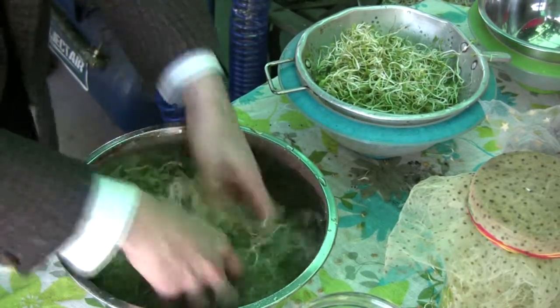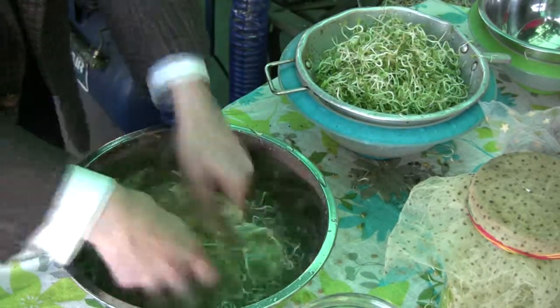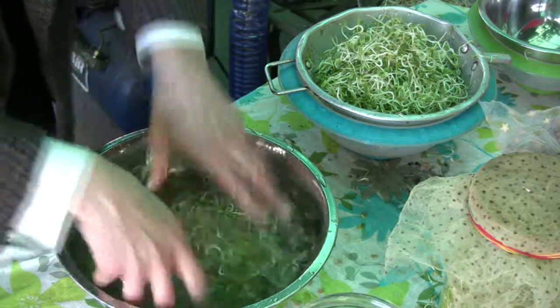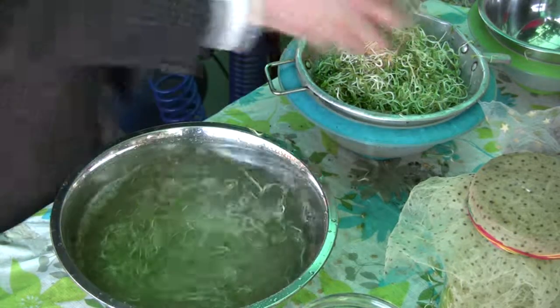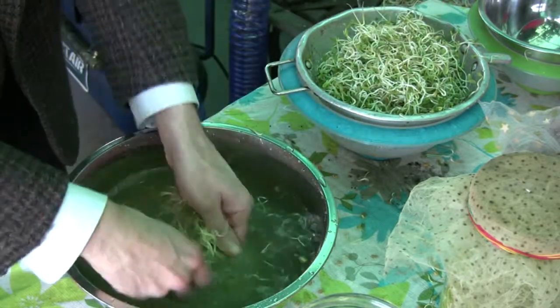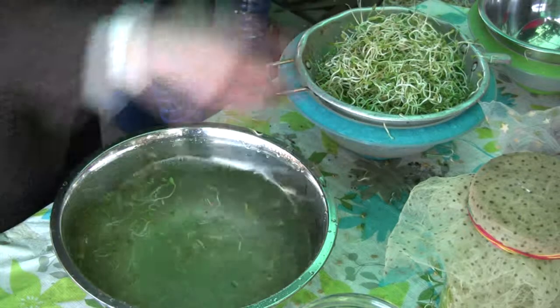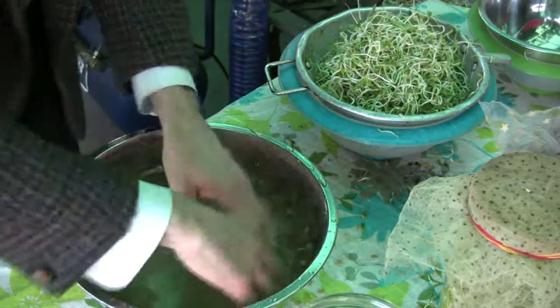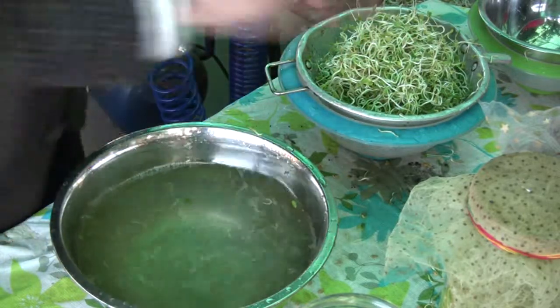You can see that the water's pretty clean now. Most of the hulls are off. The greens are full and blooming. Not much bacteria accumulating now, caused by the hulls and things like that. That's pretty much done. They'll be ready to consume in about an hour's time.